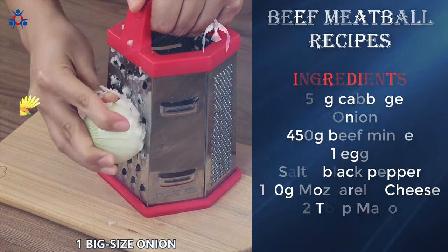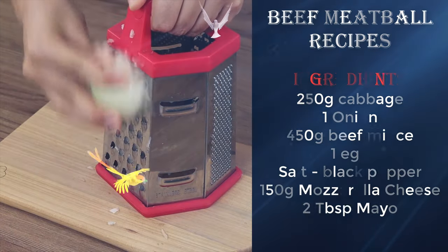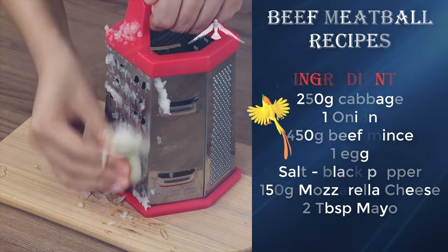This recipe can feed a big group and it is super tasty. Try it at home then write in the comments what you think.